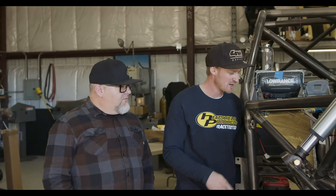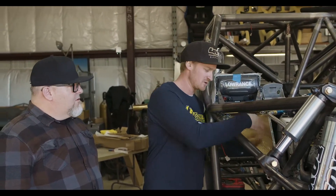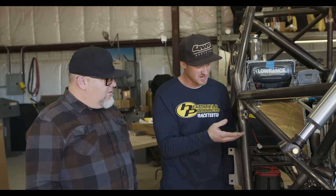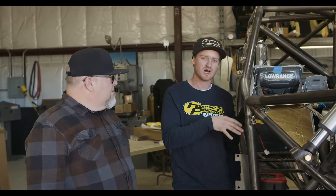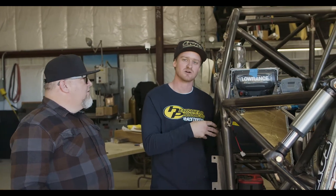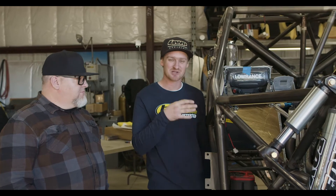We got the panel all wrapped up with the sticky shield and the cold gold and installed back in the car. Hopefully this will reduce a lot of the heat that goes inside — eleven hundred degrees constant, need I say more? You're gonna be so comfortable in there. You guys will be winning races — that's the key, just to be comfortable and win some races.